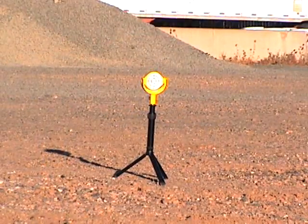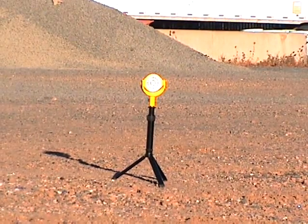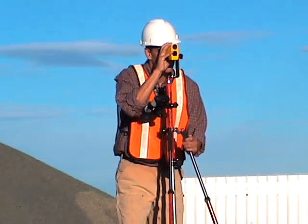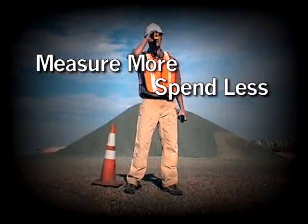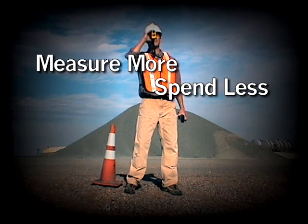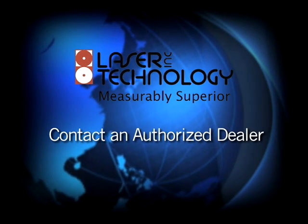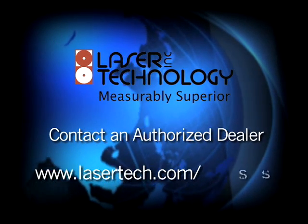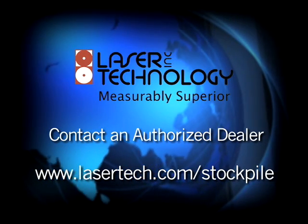For increased accuracy, you can use more precise targets for your control points and add mounting support for your laser. Start measuring more and spending less with Laser Technology's complete stockpile volume solution. Contact an authorized dealer near you or visit lasertech.com/stockpile for more information.